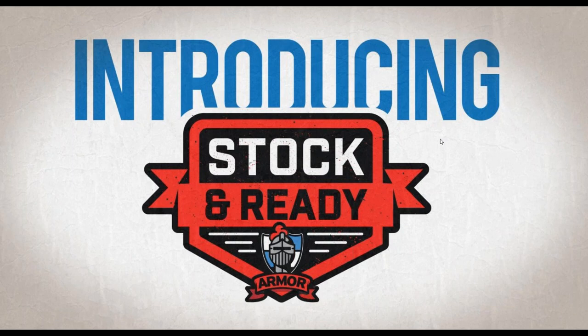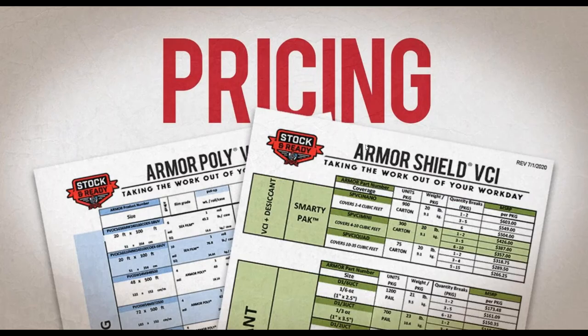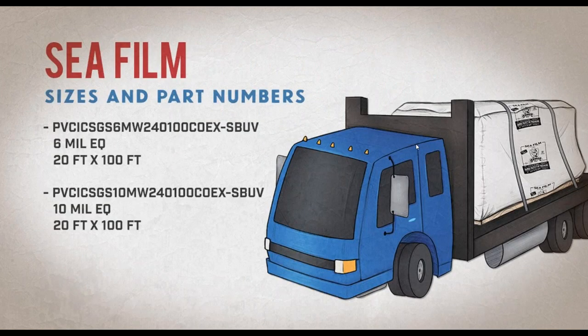At Armor, we utilize a program called Stock and Ready. We have three times the inventory of Armor products in stock and ready to ship, with no order minimums. Stock and Ready orders placed by 1 p.m. will ship out the next business day. We've made pricing incredibly easy to understand. C-Film comes in a 6 mil EQ or a 10 mil EQ, on a 20-foot by 100-foot size. If you're interested in pricing or sizing information for C-Film, just type a note in the box to Steve — even just 'part number for C-Film' and he'll know what you're talking about.